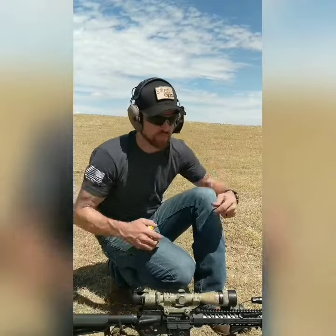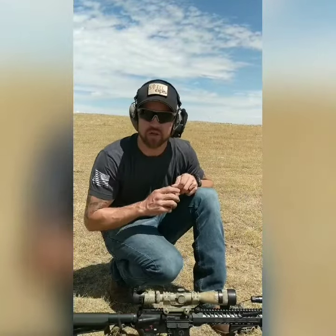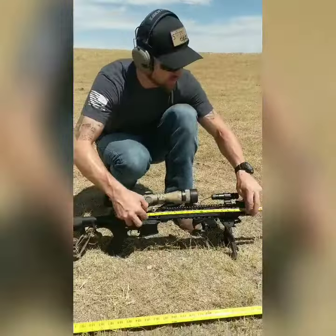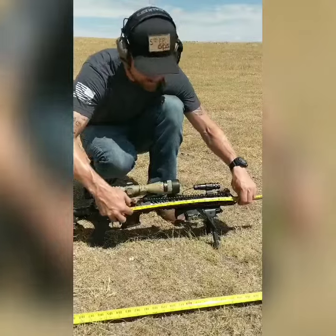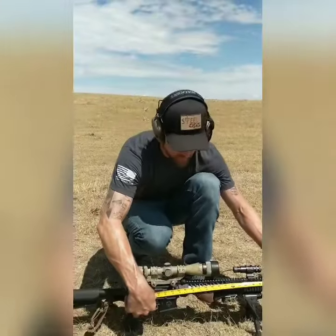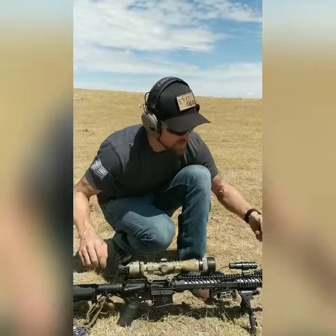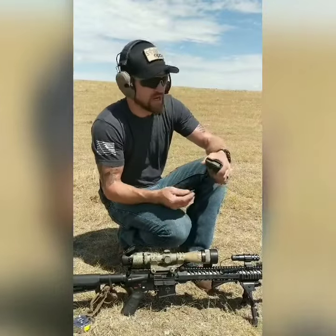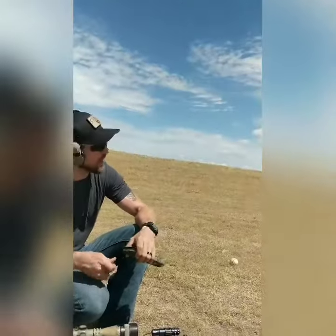We're going to be shooting that out of a 20-inch platform. This thing is a giant hunk of shit — we know that, this is our range gun, it's kind of comical. But to prove that it is actually a 20-inch gun, there is your 20-inch mark. So 20-inch rifle, we are going to be at 15 feet right here on the tape measure. I'm going to shoot M193 first and then M855.